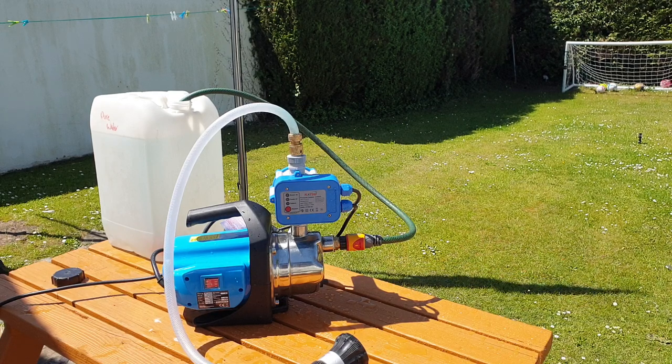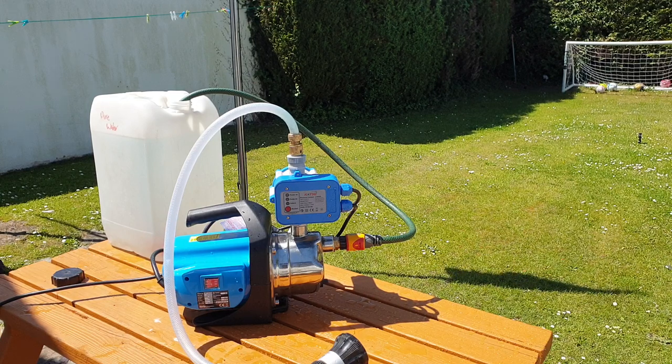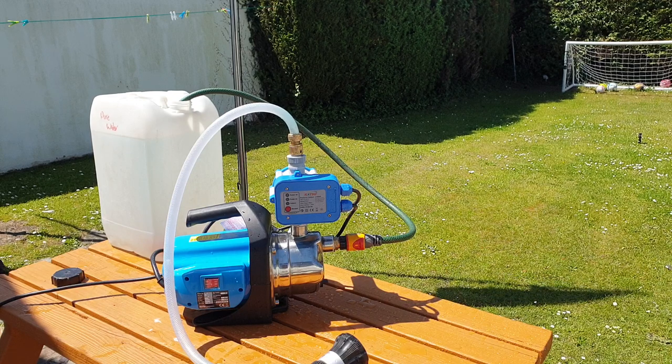I've had a few questions from guys doing soft washing and roof washing, wanting to know more about the pump. A previously purchased one had an issue where the tap fittings were blowing off from the top of the pump due to pressure buildup when there is no demand for supply.